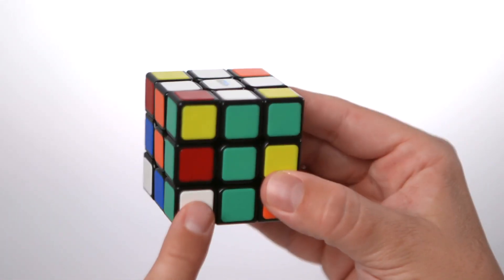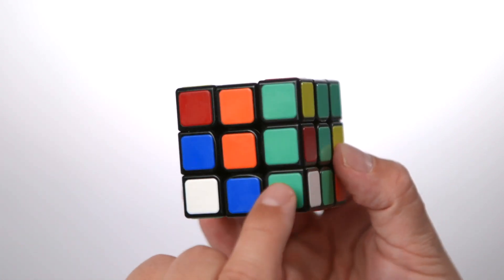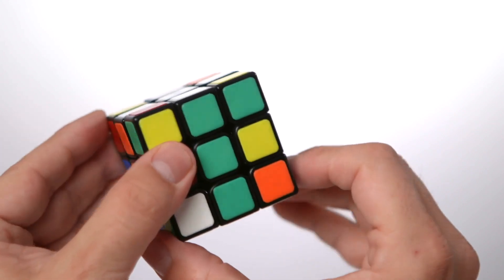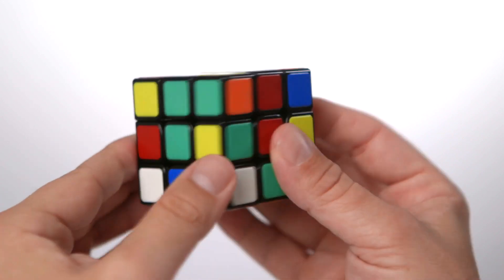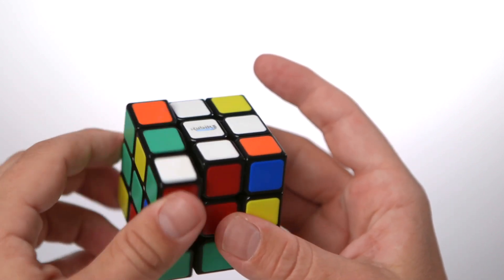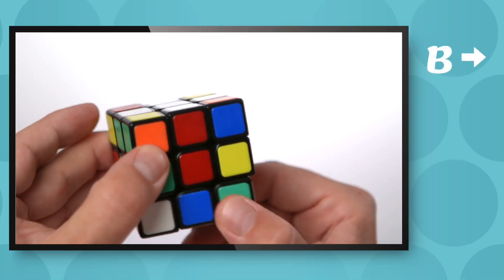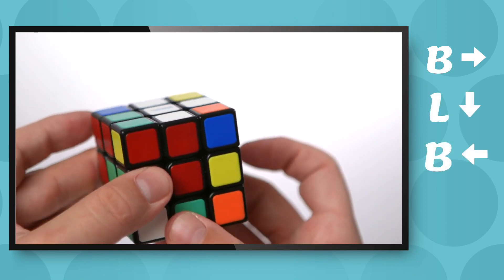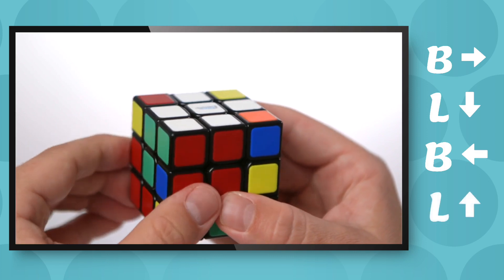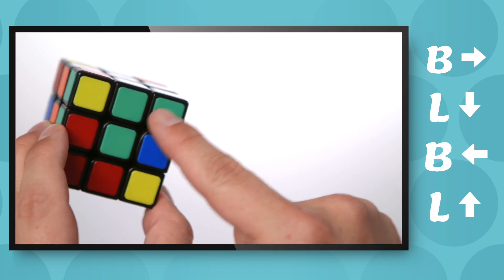In that last move the white piece was on the right side. Let's look at what we do if it's on the left side. We look around the corner — mine's green — I line it up with the green side. Face the white towards me, we know where we want it to go, so we move the bottom right, the left down, the bottom left, and then the left up. And you can see it's in the right position because they match up.